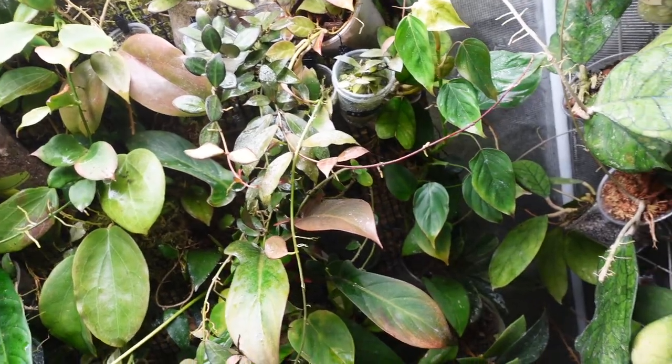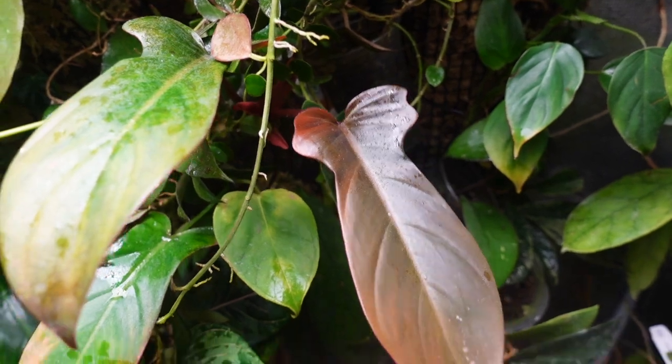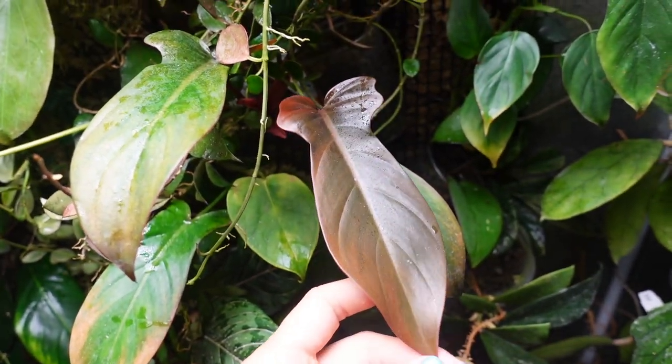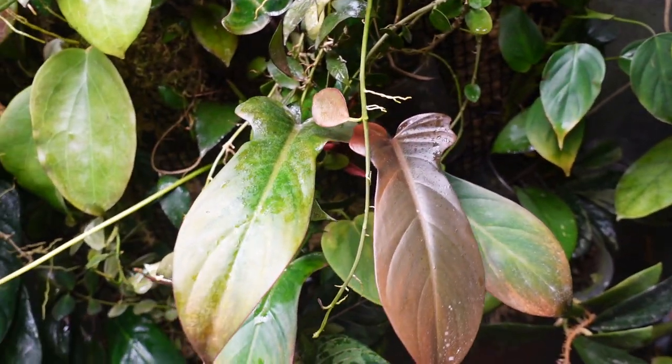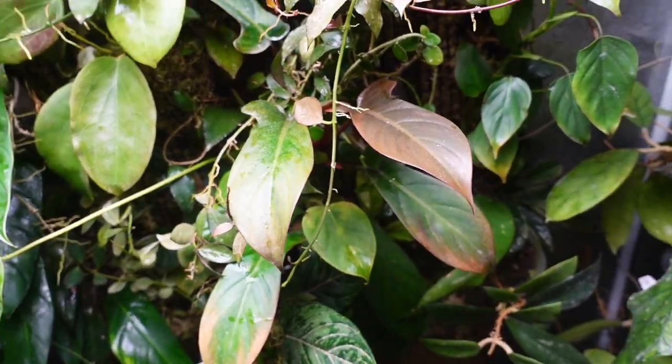The Florida Bronze just put out this new leaf and it's still pretty bronzy - it's always a treat when it first puts out a new leaf. It kind of darkens later on but I love that bronzy color, and I love that shape of leaf. It's super adorable.